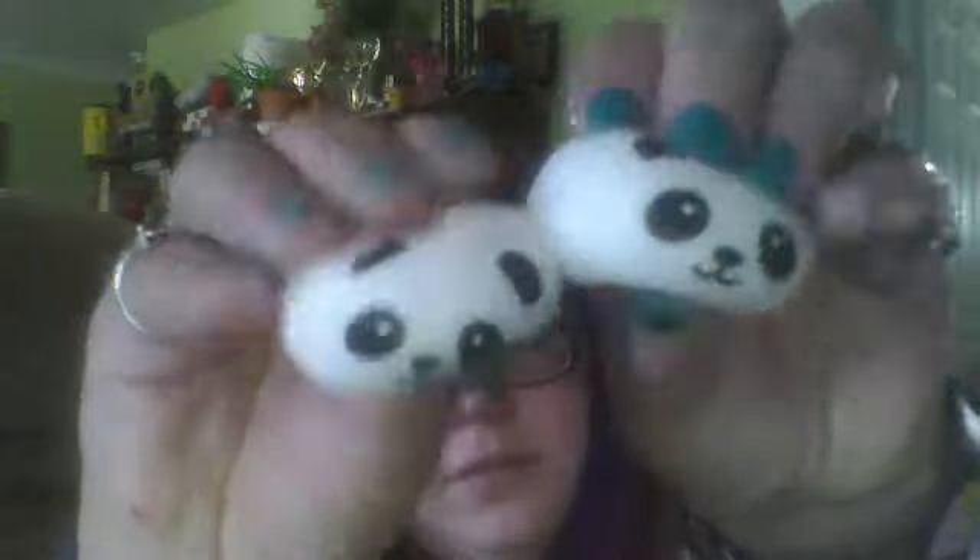So I did get two panda buns — I got a girl panda bun and a guy panda bun. They're about the same squishiness, they smell exactly the same. And here are the cheap ones — I think they are freaking adorable.